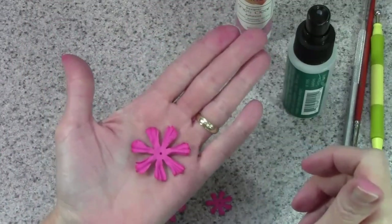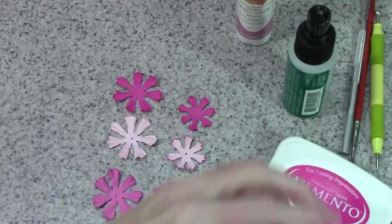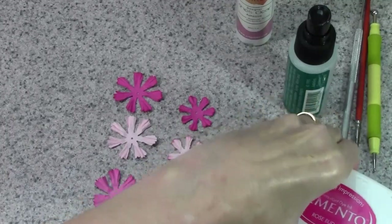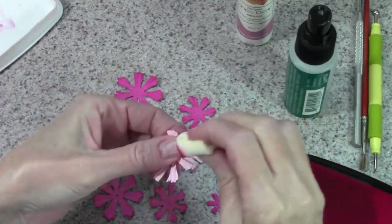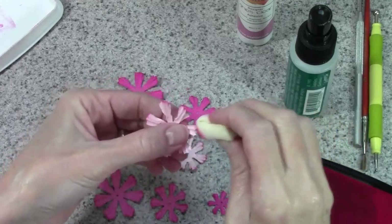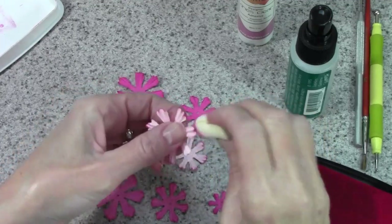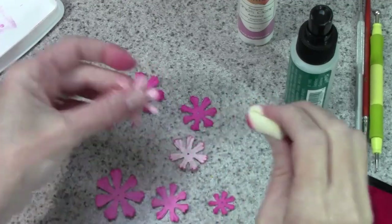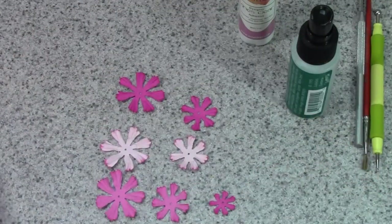Now is the time if you want to ink the edges — go ahead and grab your ink pad. You really only need to do the very tips of them, so just do a quick pass; it doesn't have to be perfect, just get some ink on there. Go ahead and do all of your petals.